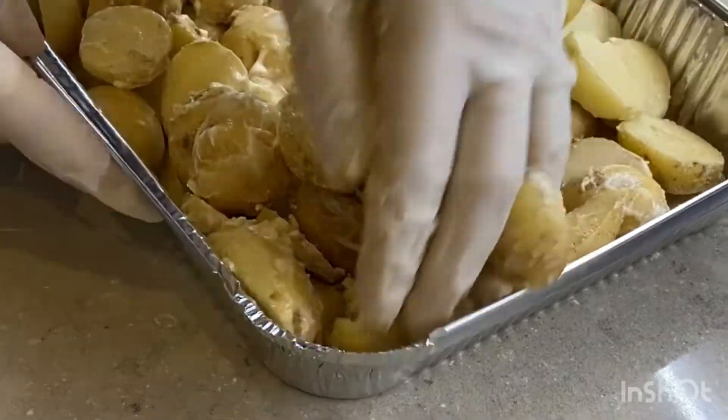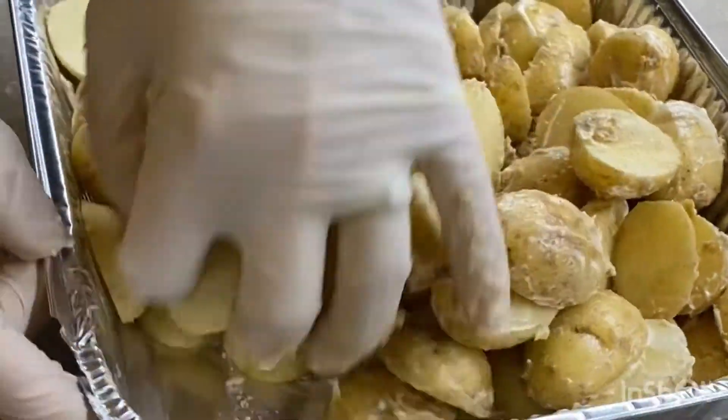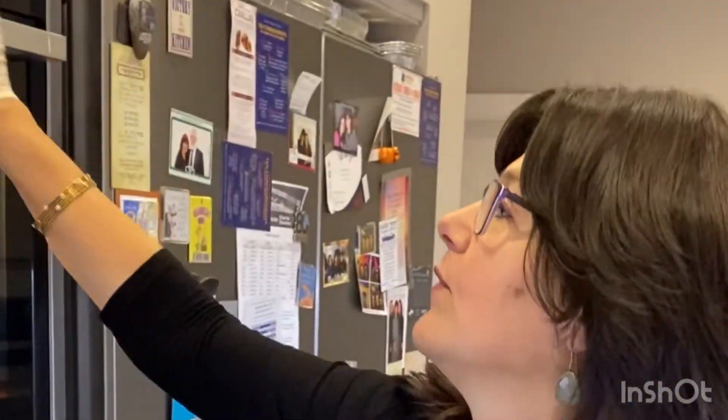Make sure the potatoes get well covered. It's really just using mayonnaise instead of oil, so it's not that much different. Put them in the oven - I would cook mine at about 190-195 degrees - and you need a good hour for them. They are just easy and everybody wants to know how you make them.